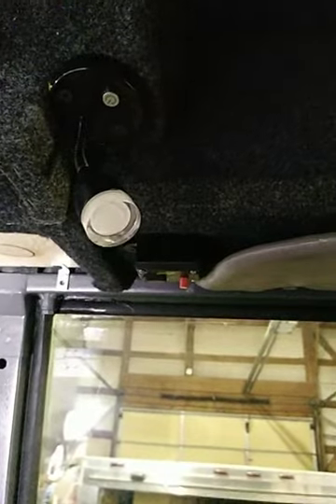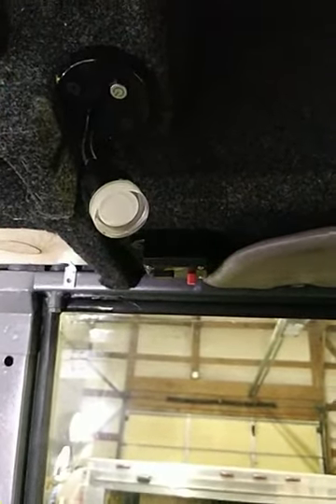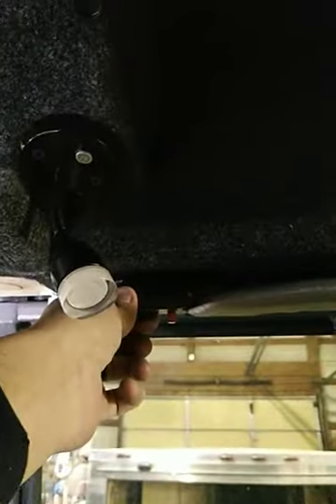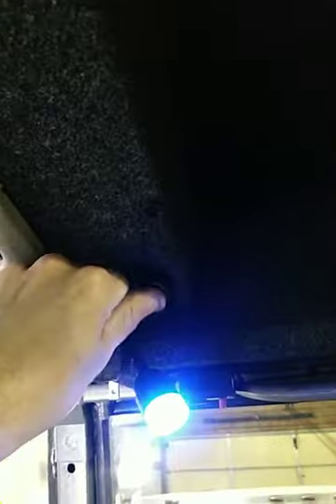We've got enough fuses and relays in here now that I feel pretty confident and safe that we'll never have a problem. Any of the builds I make for people — if they have us do the console, we'll make sure all these systems are in place. I can actually just hit this and I've shut off power completely to the truck — no switch panels on, the monitor went out. Then I just come back in, flip this little breaker back into place, and we have power. Cameras come back up, everything's working just fine.